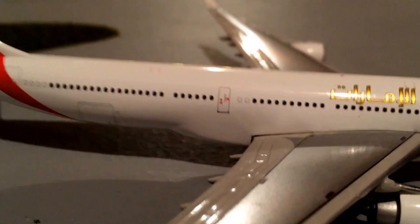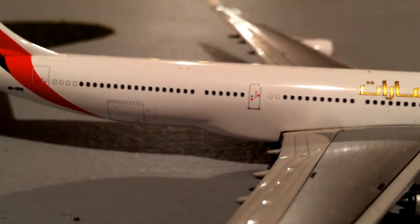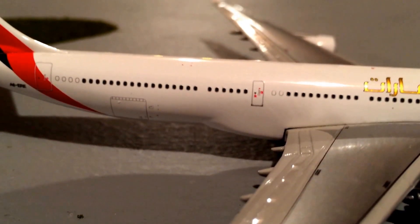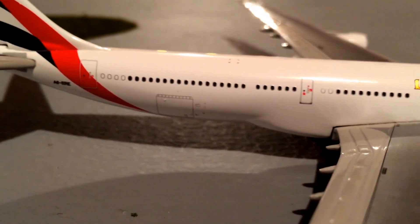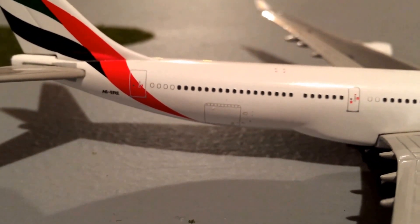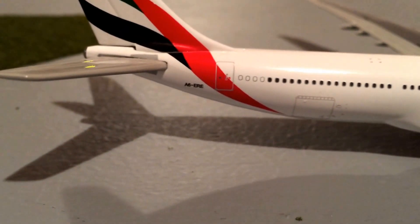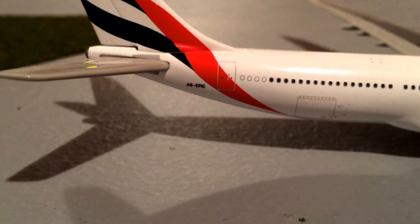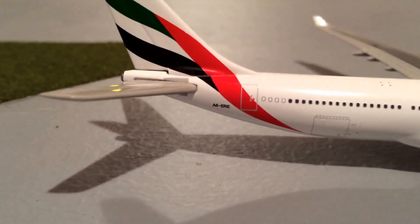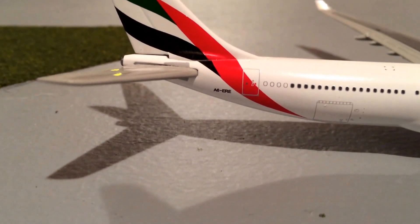Then there's some text — I'm not sure what language it's in — but that would say Emirates in whatever language it is. Then we have the windows, followed by the door behind the windows, and then the wing, which is slightly smaller. Then we have the rear cargo door, then the last door, and the registration on this aircraft is...